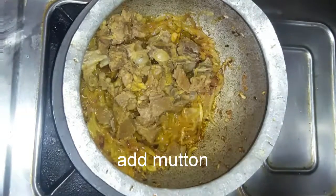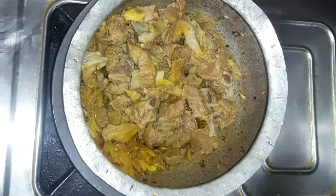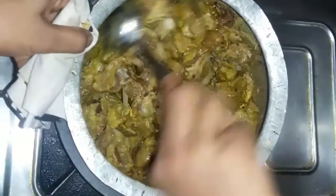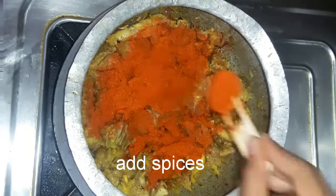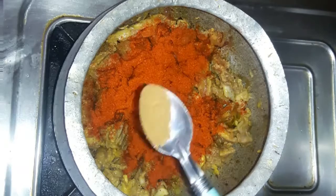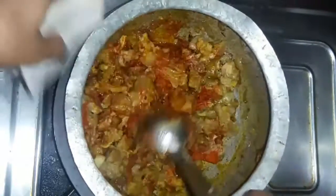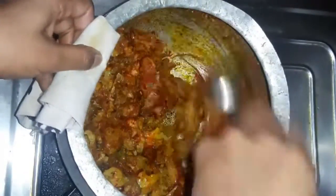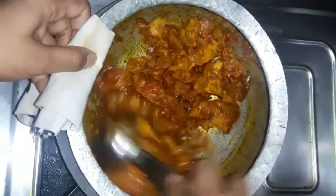Continue cooking the onions until the color changes. Then add the spices into the mixture on top of the onions.